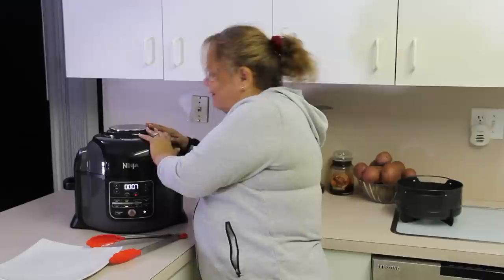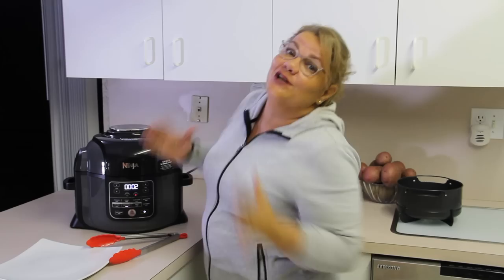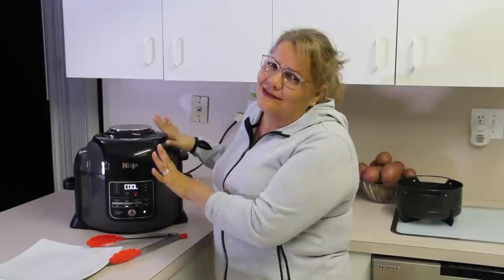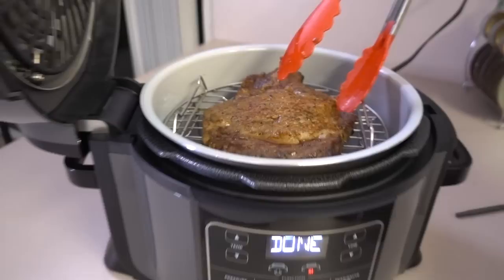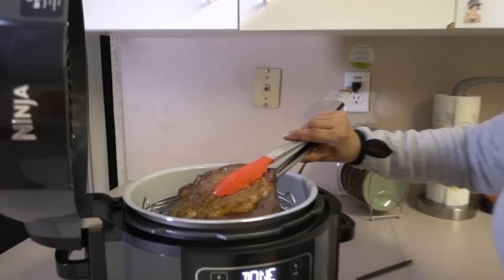We only have 13 seconds left. What's amazing is this doesn't even get hot — I'm touching it and it's not hot, and the house does not smell. I don't like the smell of food around my house, so I love that this doesn't smell up your house. It's already done — let's see how our beautiful ribeye looks. Smells so good! Let's pull it out — look at all those juices!